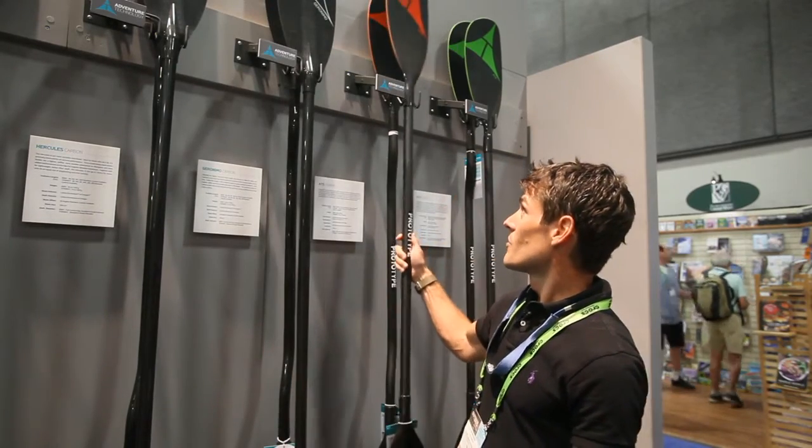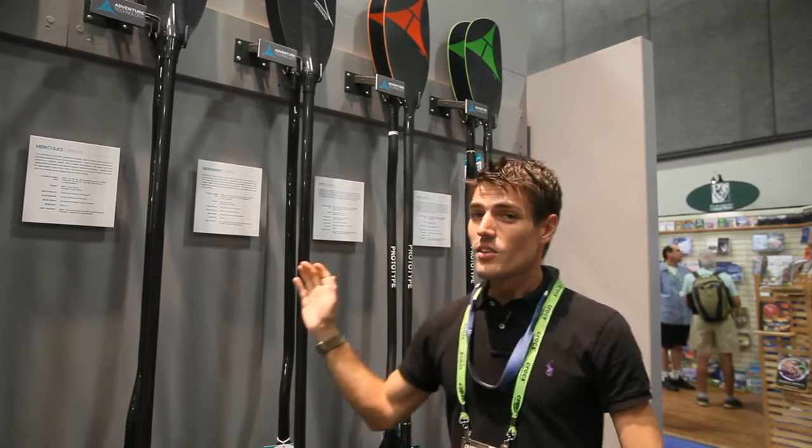So the AT2 and AT5 are the new hotness within AT Whitewater for 2017-18.